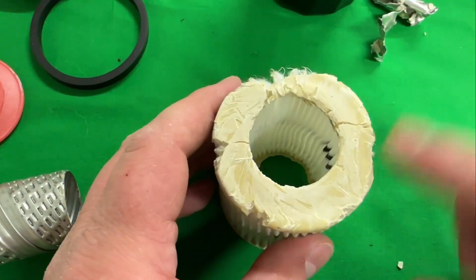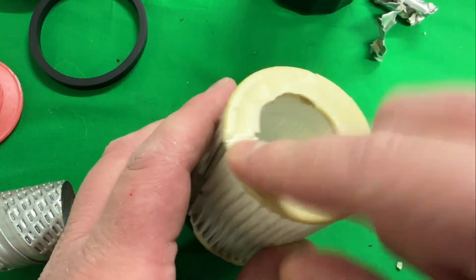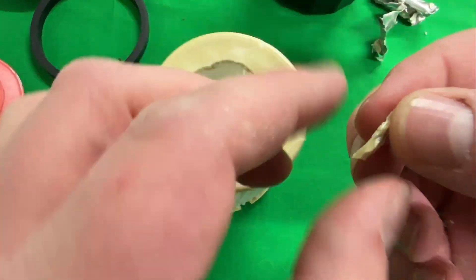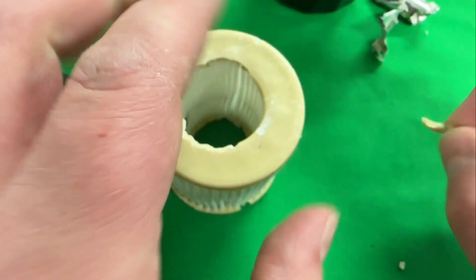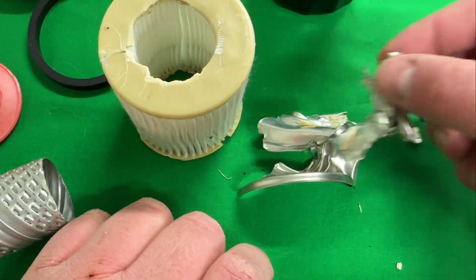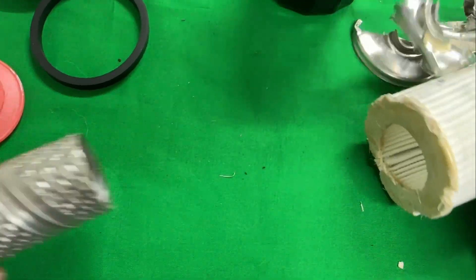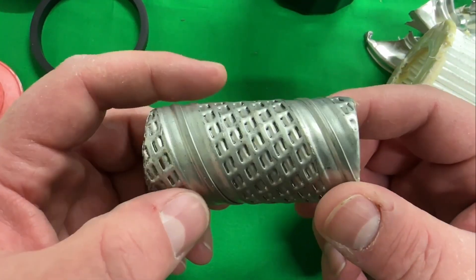The glue on this filter hardens to something like plastic — it's hard stuff. I went around with a pair of needle-nose vice grips and pulled off the metal end caps. I got the filter media removed, and here is our louver inner core.